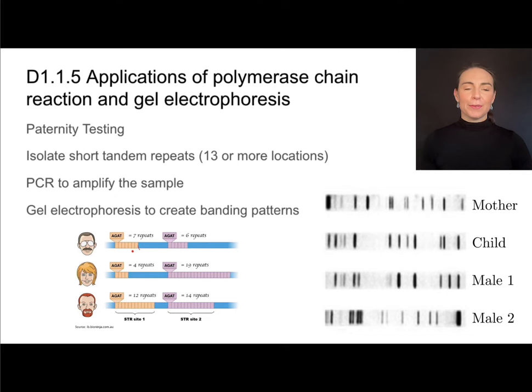One person might have seven repeats, whereas another person has only four and another has twelve. There are many portions of our DNA that contain these repeats, and they are specific to each individual. We isolate them using enzymes to cut them out, then use PCR to amplify that sample and create many copies of these tandem repeats. We then separate them using gel electrophoresis. Because different people have different numbers of repeats, that produces different lengths of DNA, and when separated by gel electrophoresis, this gives each individual a unique banding pattern.